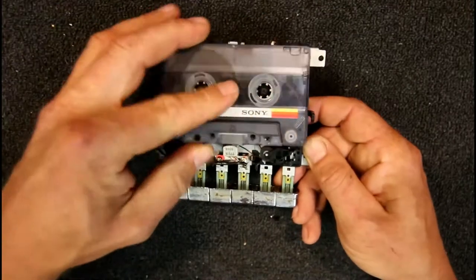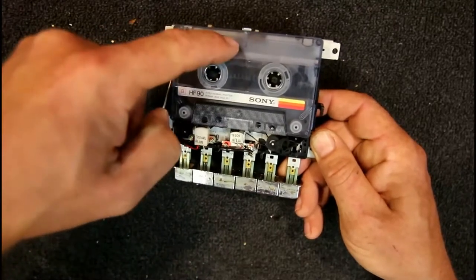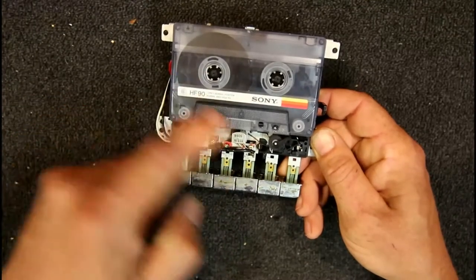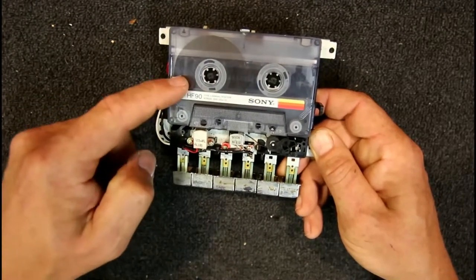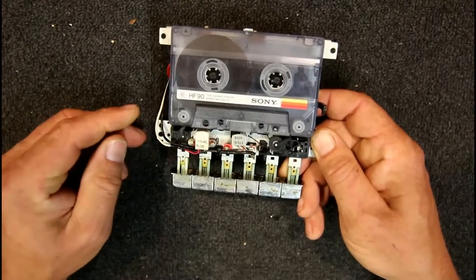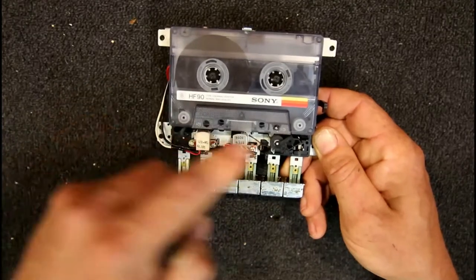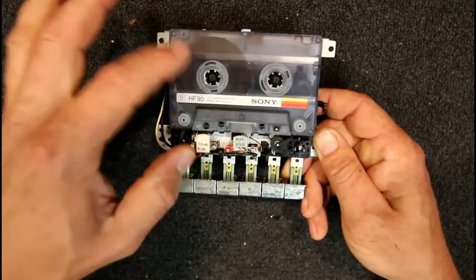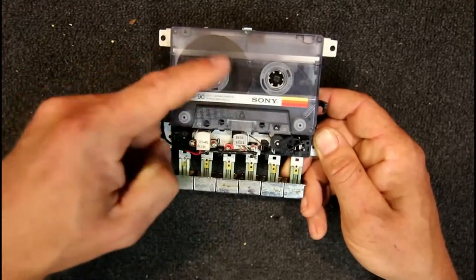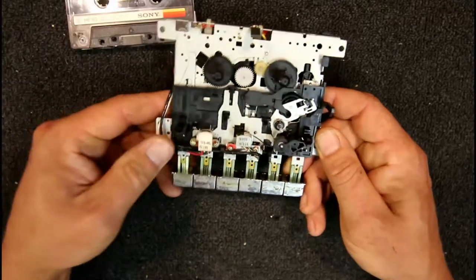When the tape is wound the other way, we've got about two and a half times the tape length per rotation compared to what goes through in one second. So the take-up reel obviously can't turn at the same rate — it has to slow down to less than half that speed to supply the same amount of tape. On the supply side it doesn't matter because it just free-wheels and adjusts automatically.